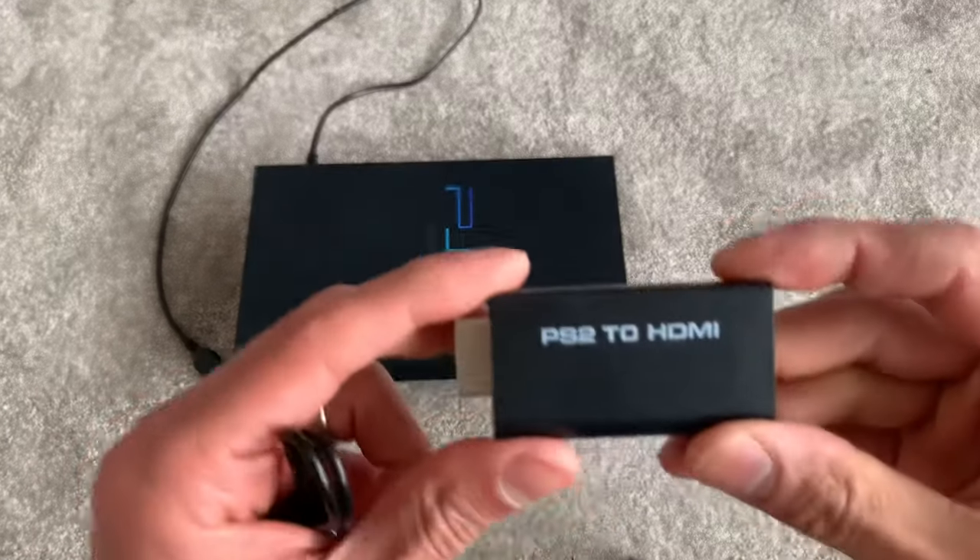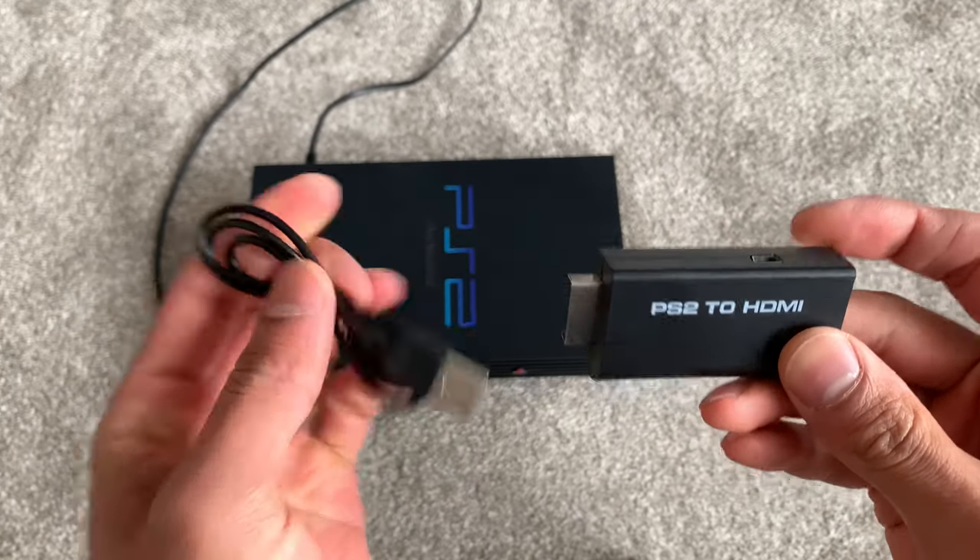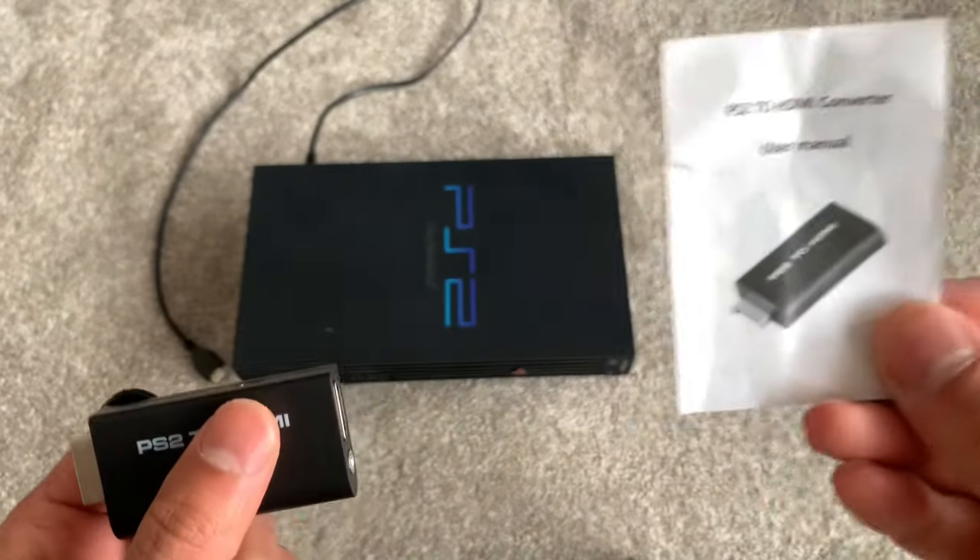In the package itself you receive one PS2 to HDMI adapter, one USB power cable, and a user manual.